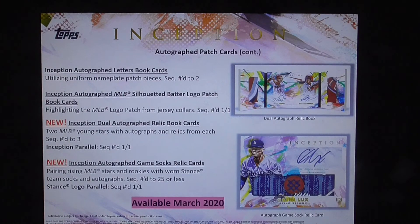Inception autographed letter book cards utilize uniform nameplate patch pieces, numbered to 2. Inception autographed MLB silhouetted batter logo patch book cards highlight the MLB logo patch from jersey collars, numbered one of one. New Inception dual autographed relic book cards feature two MLB young stars with autographs and relics from each, numbered to 3, with Inception parallels numbered one of one.